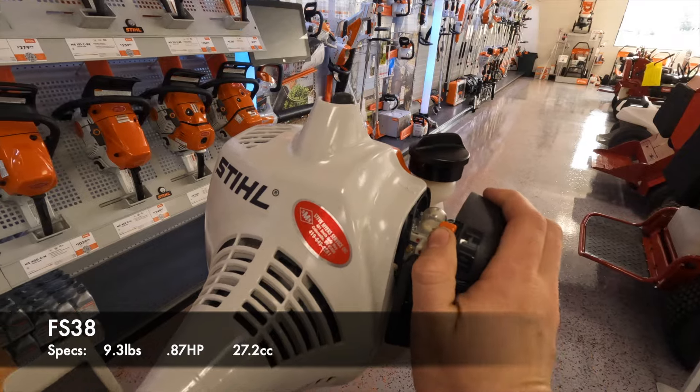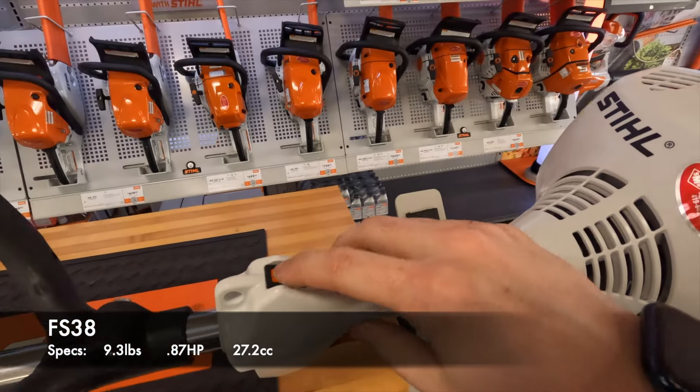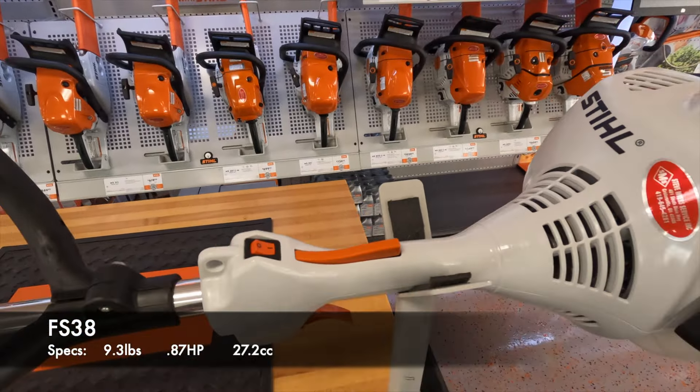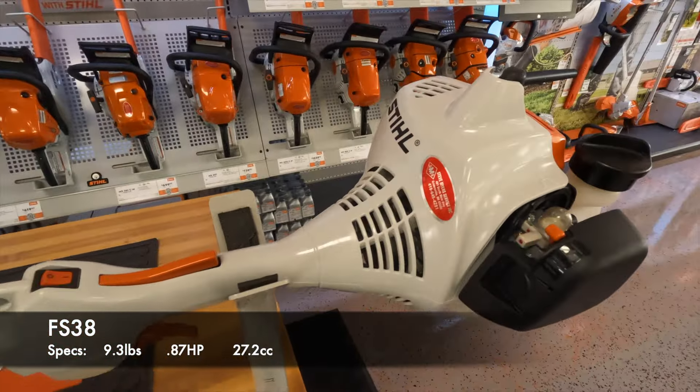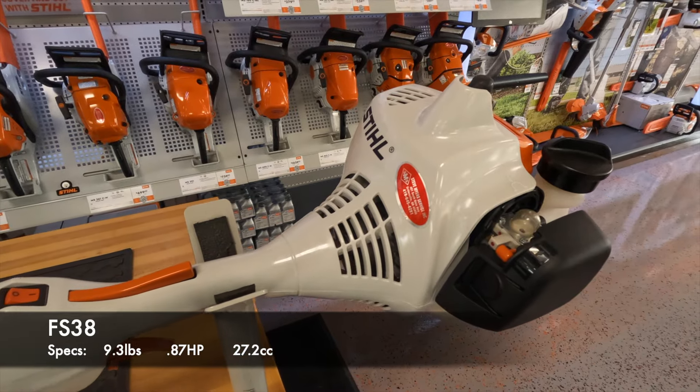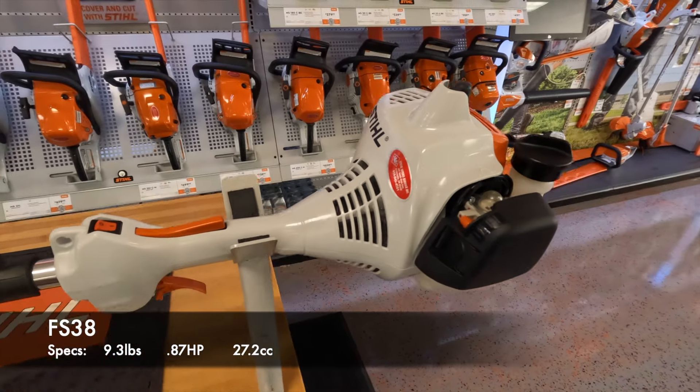Three to five primes, full choke. Make sure you're on ignition and then go ahead and give it a pull in the back. Pull it until it starts, and when it starts, you're going to take that choke off manually and then you are good to go.